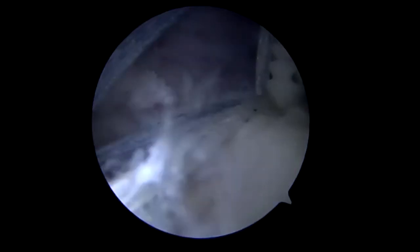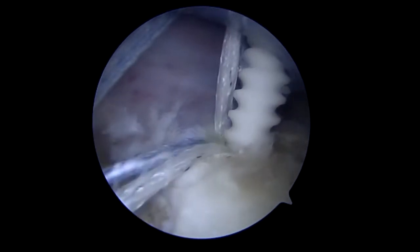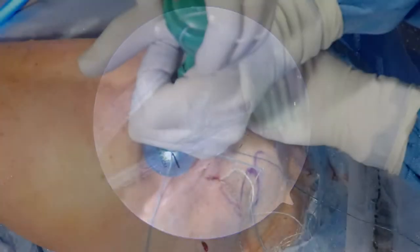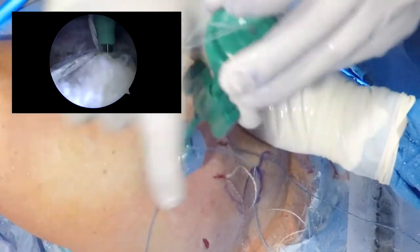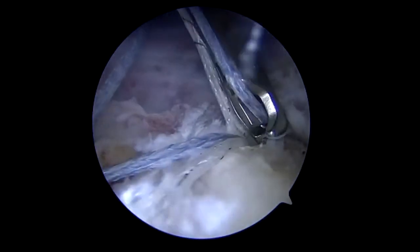We will soon see the lateral graft being brought down to the tuberosity, and again we're quite lateral here. You can see fat droplets and the graft is inserted with good tension. We'll spin back the inserter and ensure there's a good purchase before we cut the sutures.